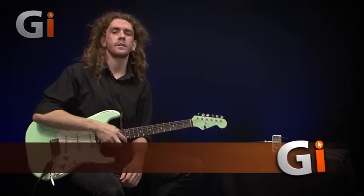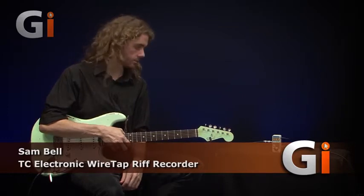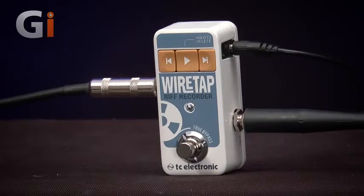Sam Bell here at Guitar Interactive Magazine, and I'm here today with this TC Electronics pedal called the WireTap. This is the latest innovation in terms of songwriting and creativity.